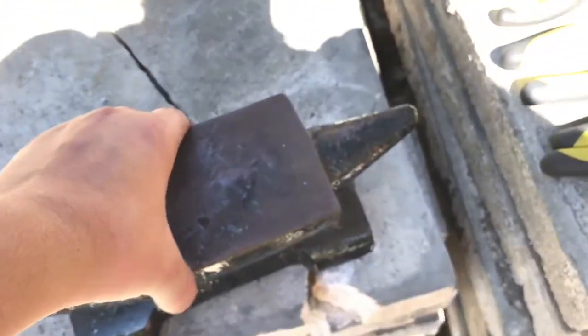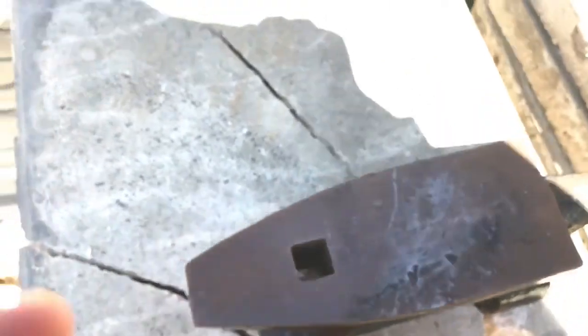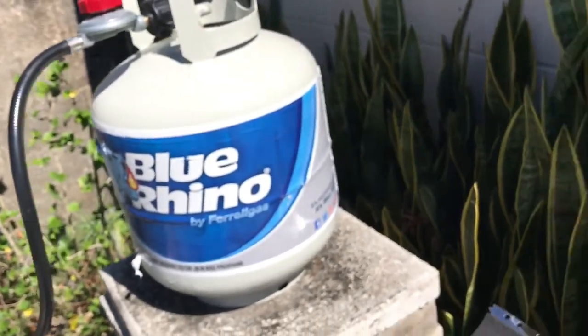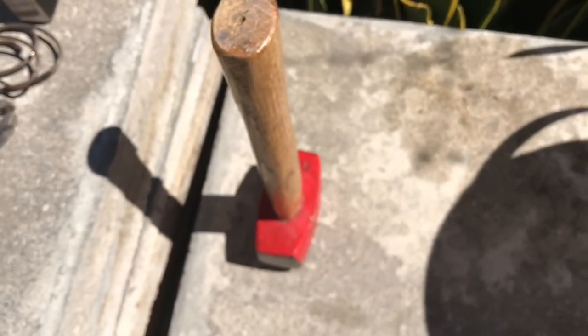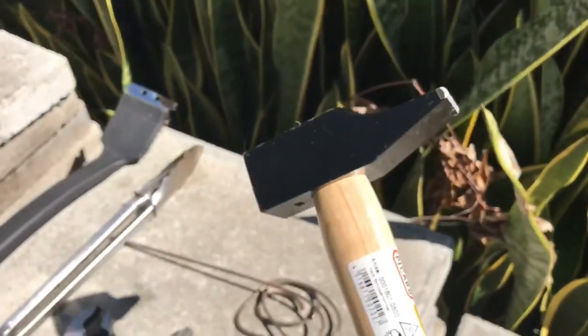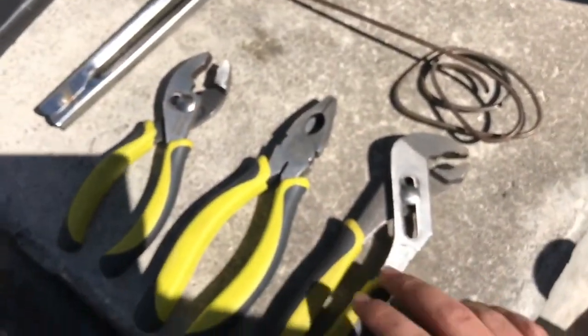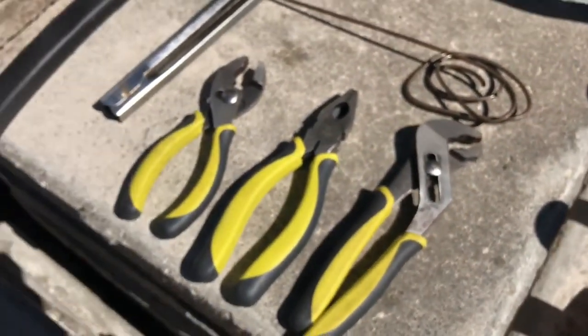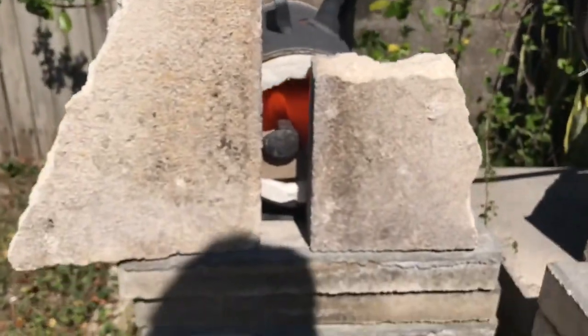The anvil I have costs about $40 — it's a small 20-pound portable one, great but doesn't absorb shock well. I use Blue Rhino propane, it's local and easy to get. I got the three-pound drilling hammer from the local flea market, and the one-pound cross-peen style hammer off eBay. I'll get back to forging and show you guys more a little later.